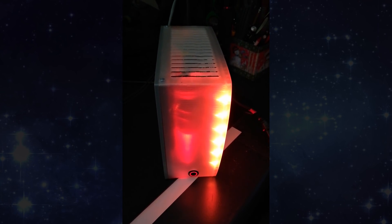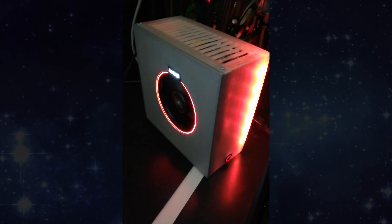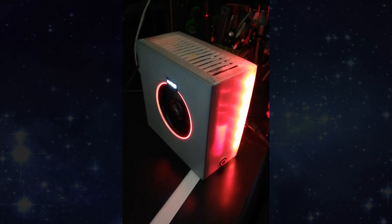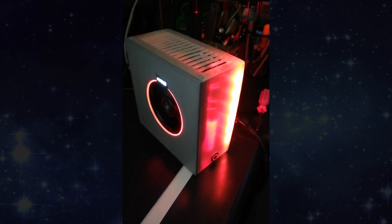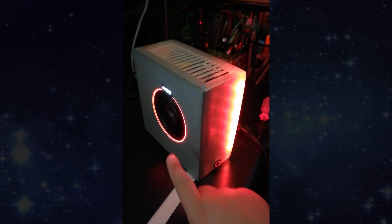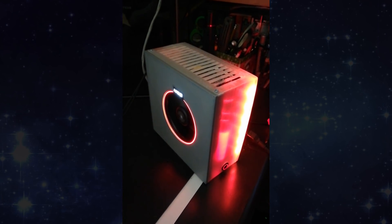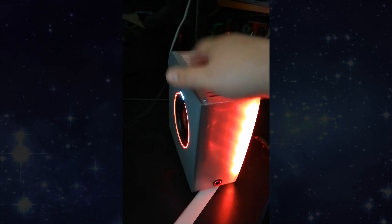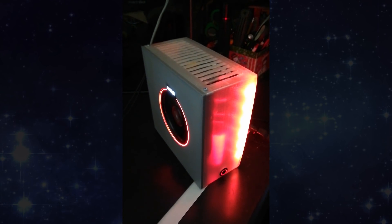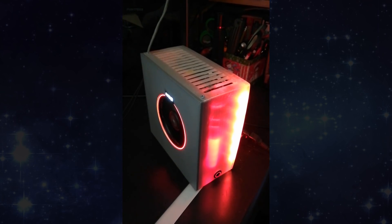This is an AMD Raven Ridge 2400G system. On the side you'll recognize something commonly seen with AMD processors — that's not the stock cooler. It's a cooler from a 1700 that I had laying around since my 1700 is water cooled. The stock cooler that comes with it is the Wraith Stealth; this is the Wraith Spire. There's also a Wraith Max which is more square and boxy, and it also has a ring that lights up. The case, which may look a little unique, is 3D printed — I've been wanting to try 3D printing a computer case for a long time. It's obviously a mini-ITX board — the Gigabyte Gaming 3/5 mini-ITX.